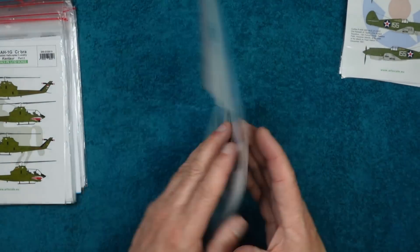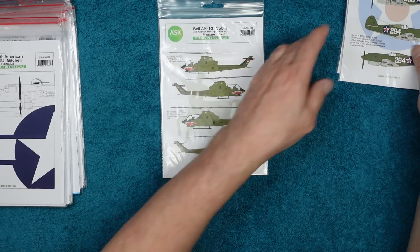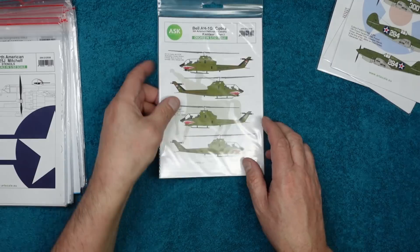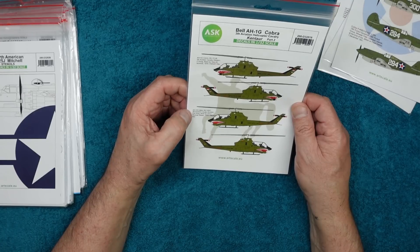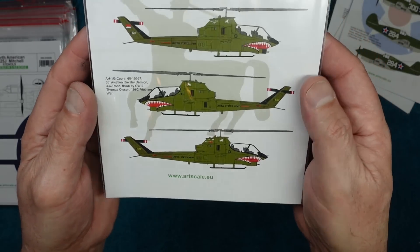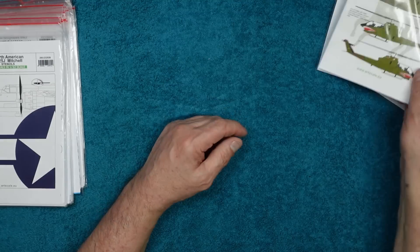Again these have quite large carrier film around them, so I'm assuming they're designed to have the film removed. Here we've got Bell AH-1G Cobra from Vietnam 1970 — this says Part Two — for the Third Aviation Cavalry Division, F Troop. We've got some shark mouths — looking really nice — with all the stencils down there as well. Very very nice.